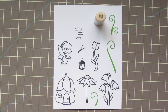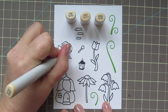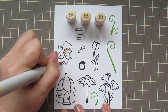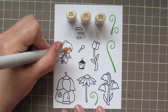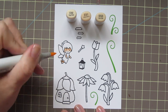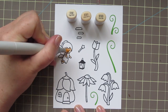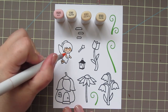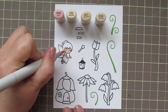I'm going to be coloring my images with Copic markers today and I'm starting out with my Fairy. For her skin tone I'm using E50, E51, and E53. I'm just starting with the E53 and laying in some shadows, then blending that out with the E51, and finishing with the E50 for the lower part of her face and the ends of her hands and feet. I'm also going to grab the R20 and give her a little bit of a rosy cheek.